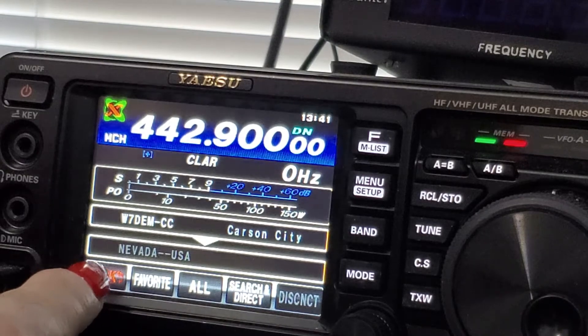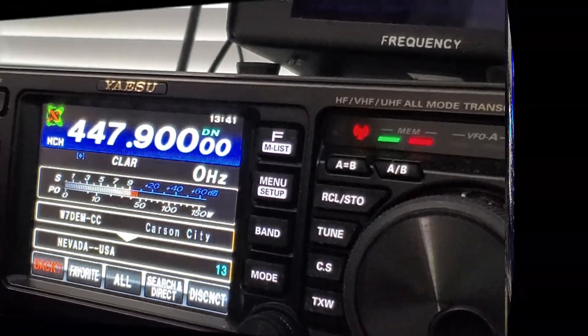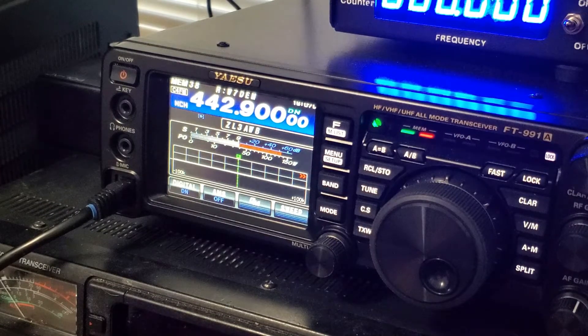W7 Lima Tango Golf, looking for anybody, anywhere. We got a response from a station situated in the south of New Zealand — it's about 1 PM there. He was having a look around on Wires-X and found the Nevada USA channel. The name is Andrew, running an FT-991A with fusion, and he also works HF, VHF, and UHF with it.